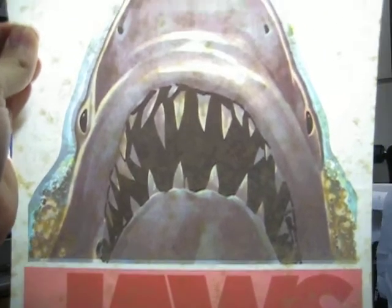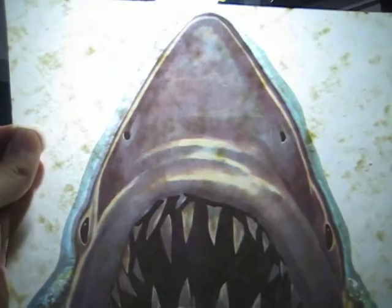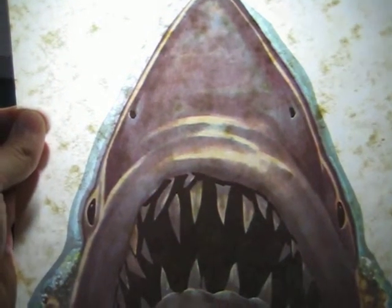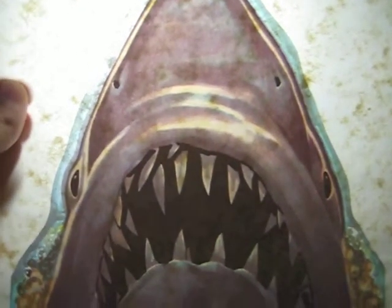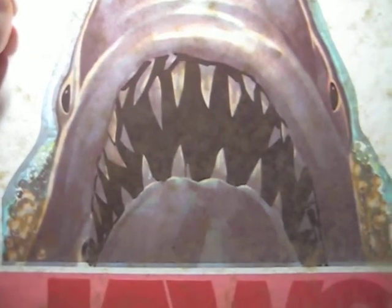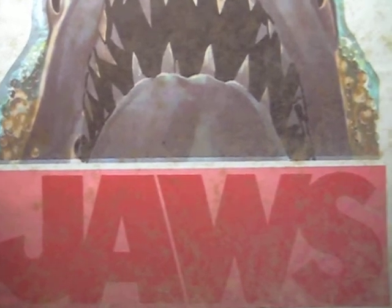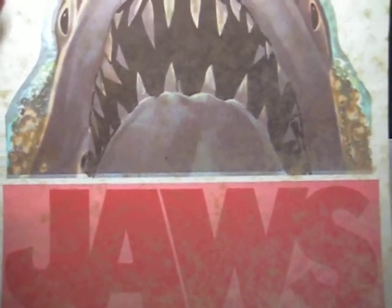The spots that you see — those little brown spots — they're on the white paper, the ivory paper. But they're not on the artwork itself. Like I said, it's in great condition. It's a very nice piece and it makes a great collector's item.